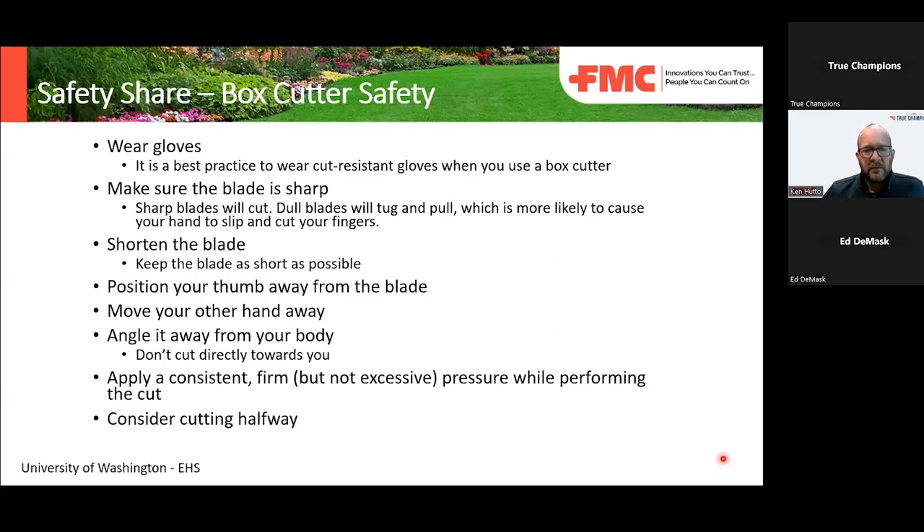The less exposure of the blade, the less likelihood it's going to cause a deep cut if it does slip, and also the less likelihood it's going to damage whatever's in the box you're trying to open. When holding the box cutter, position your thumb away from the blade. Move your other hand away — make sure it's out of the cutting path.